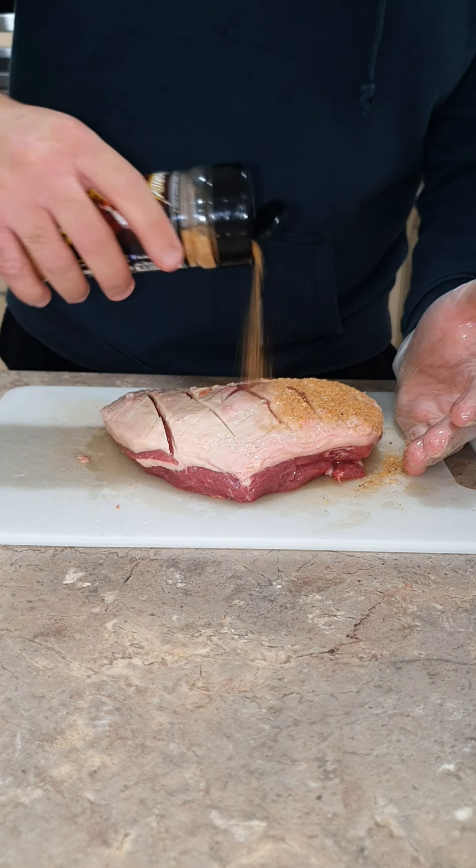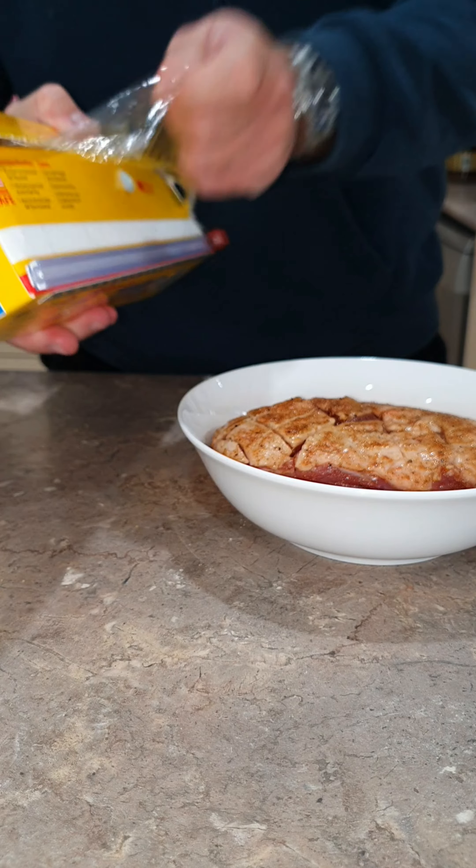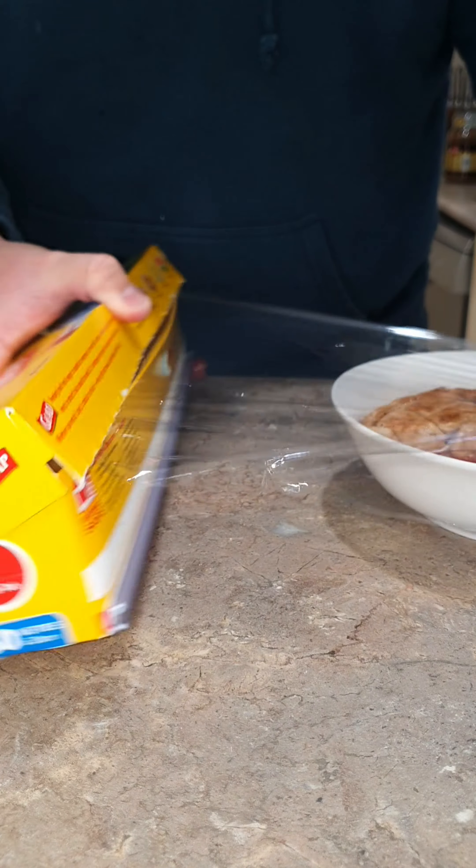Make sure you're generous with the seasoning on all sides of the meat, and then put it in the fridge so it has time to marinate for at least one hour.